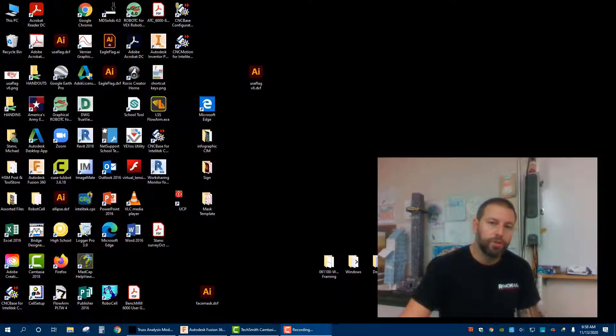Hello everybody, and today we are going to use MD Solids to help us make a truss in Fusion 360 that will ultimately test on the A-frame press, testing the failure. So here we go.